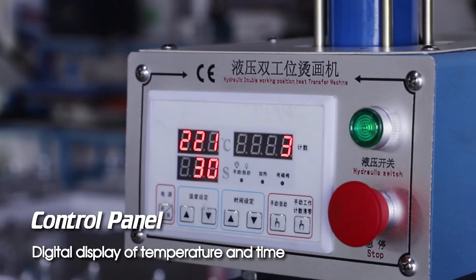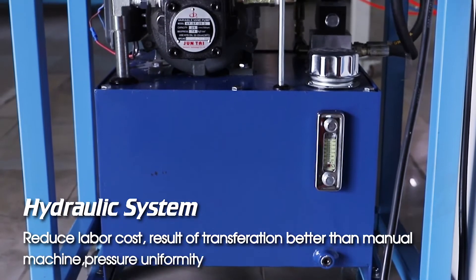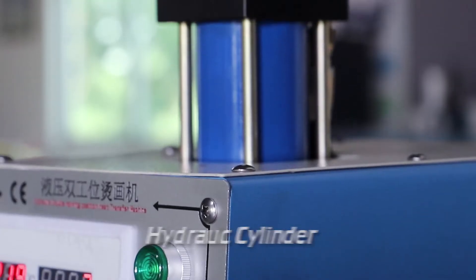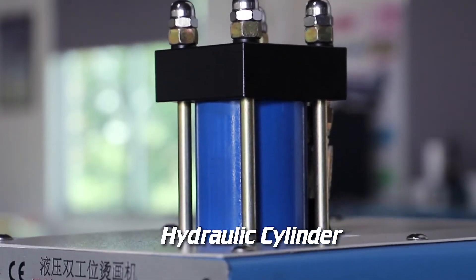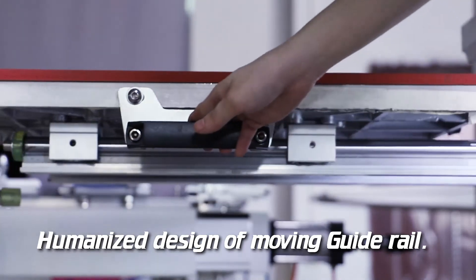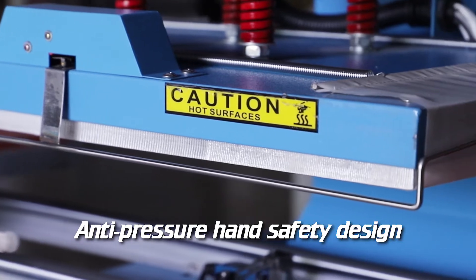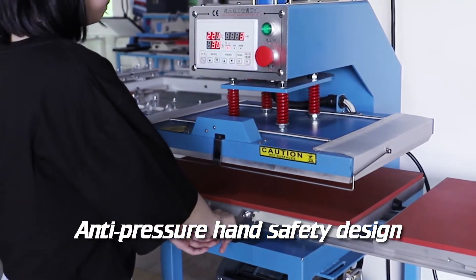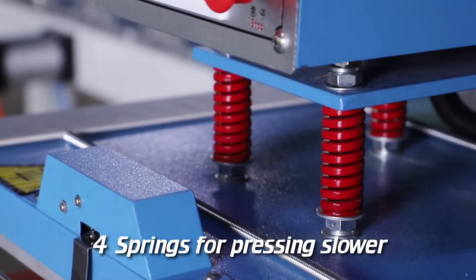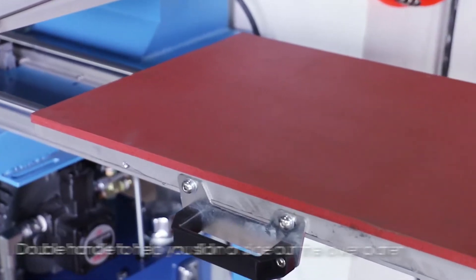Control panel with digital display of temperature and time. Hydraulic system reduces labor cost, with better transfer results than manual machines. Pressure uniformity via hydraulic cylinder. Humanized design of moving guide rail with anti-pressure hand safety design for springs for pressing, slower double.